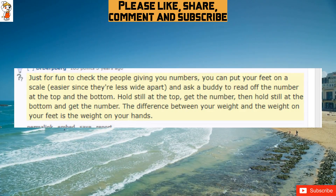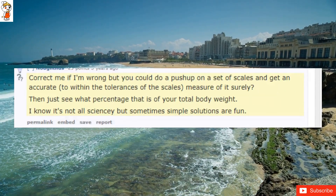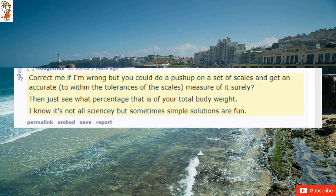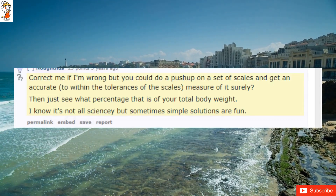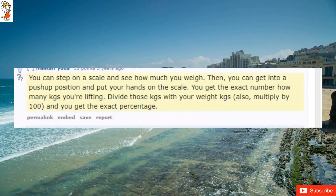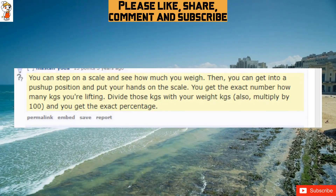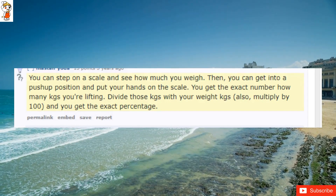The difference between your weight and the weight on your feet is the weight on your hands. You could do a push-up on a set of scales and get an accurate measure — within the tolerances of the scales — then just see what percentage that is of your total body weight. You can step on a scale, see how much you weigh, then get into a push-up position and put your hands on the scale to get the exact number of kilograms you're lifting. Divide that by your body weight in kilograms, multiply by 100, and you get the exact percentage.